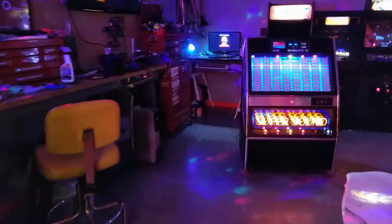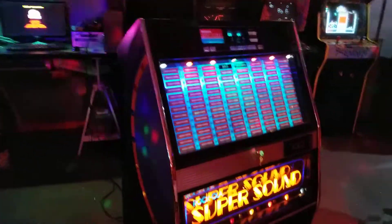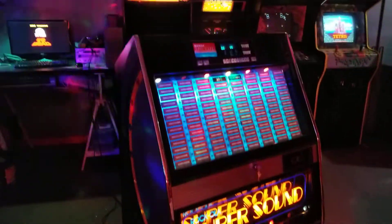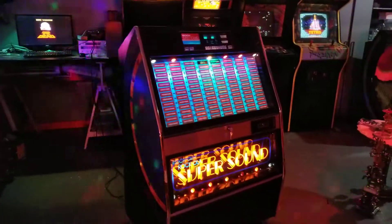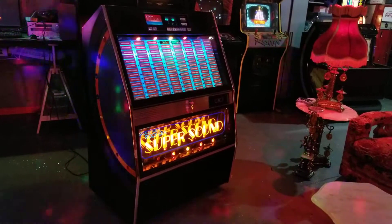Here's a quick video of a jukebox I've got for sale. This is a 1982 Rockola Supersound. This is kind of the pinnacle of 45 RPM playing jukebox technology.